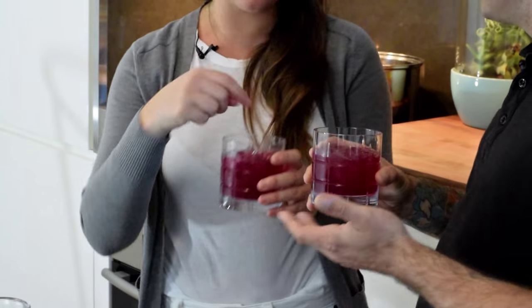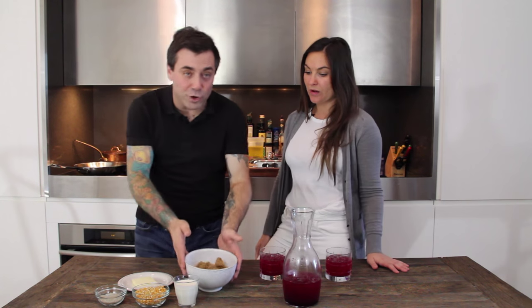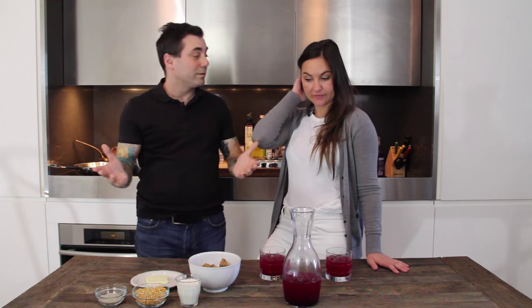We like to pair our drinks with food that kind of complements it. So what are we gonna cook today? We're gonna make caramel popcorn — perfect because we're watching a movie together. We're gonna microwave popcorn and then melt a Snickers bar all over it — just kidding. We have brown sugar, butter, and cream. That's all you need for caramel.